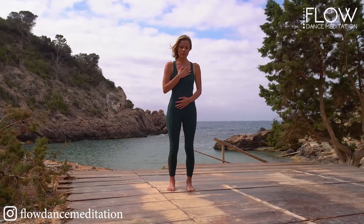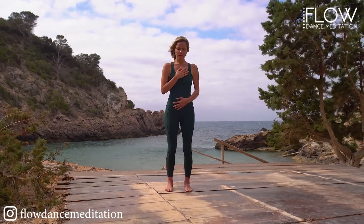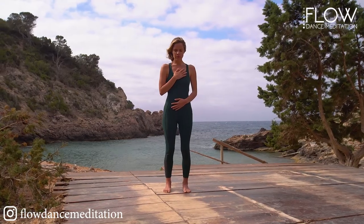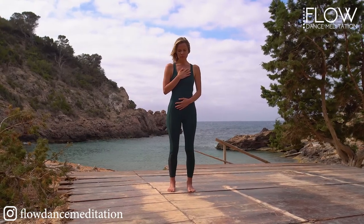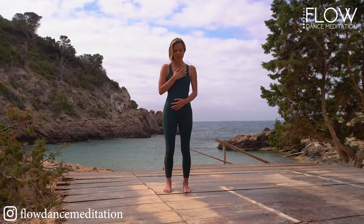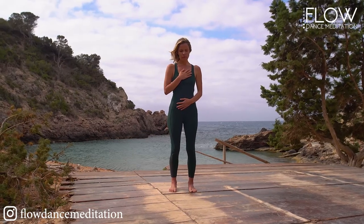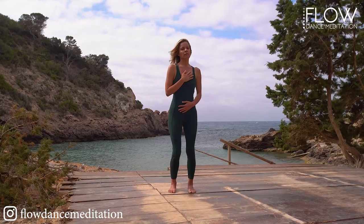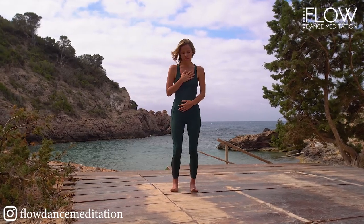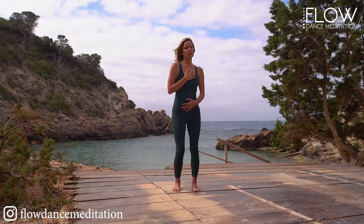This dance meditation starts from the inside. This is not about what you look like. There's no right or wrong way to move, no fancy choreography you need to follow. You simply connect with how you're feeling and start to move from that place, so you can tune in with you and set yourself free.